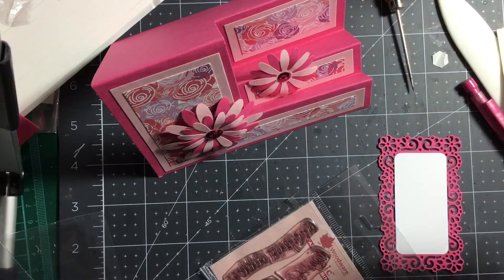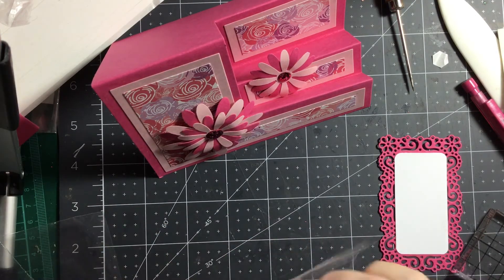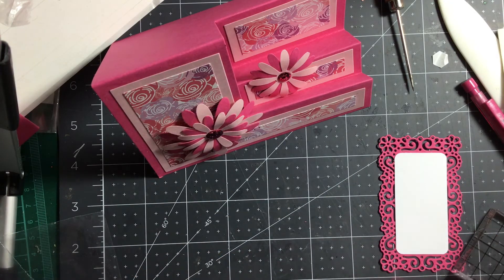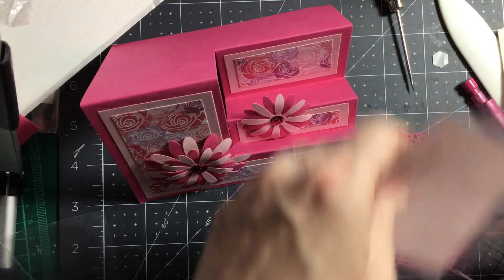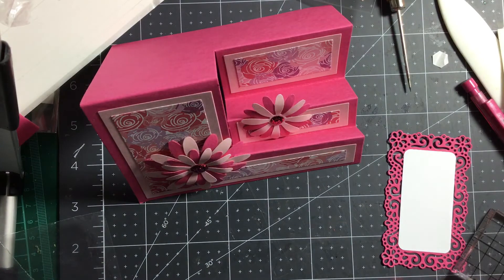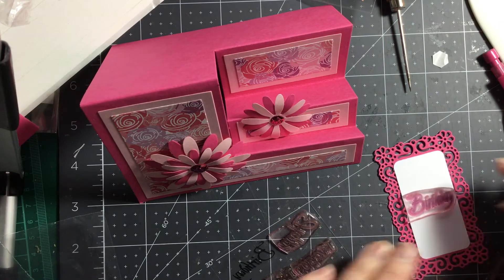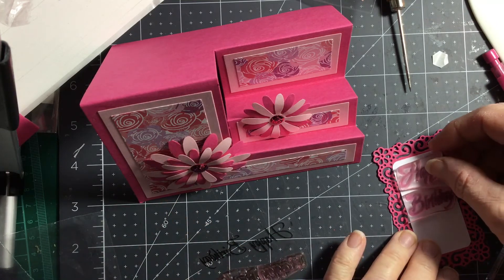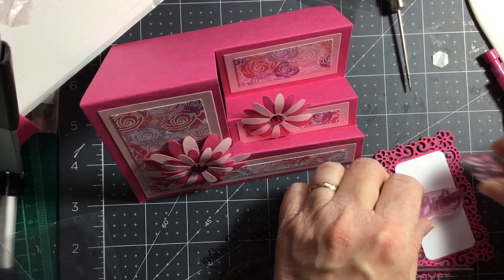Let's put happy birthday. Happy birthday. This is a Woodware stamp — Woodware Singles. I've got two in this stamp set. I don't think that bottom one will fit, but I think that one will. Oh yes — yes it will! Look at that, that will fit very nicely. So if we put it on the block first of all — happy birthday to you.